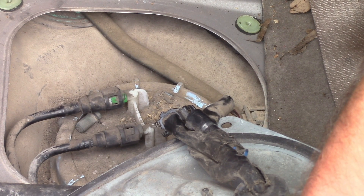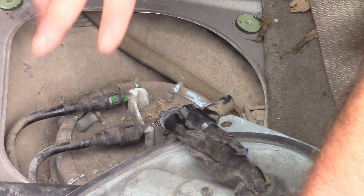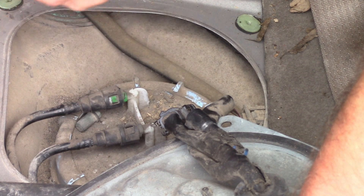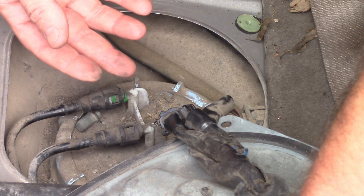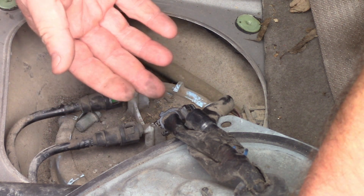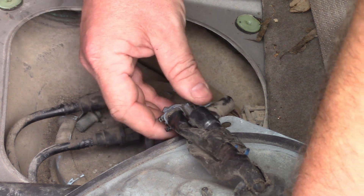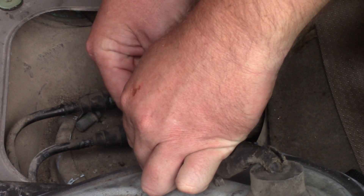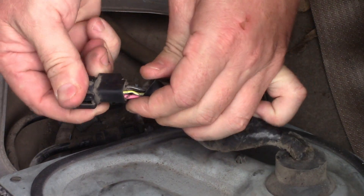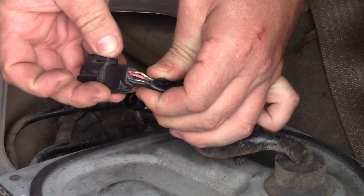One thing to note on this year model is that there are two fuel lines — an outgoing one and a return one. On the later year models of the Escape there's only one fuel line and fuel pressure is regulated by some sort of pump controller, but this one is old-school, so fuel pressure is probably regulated on the fuel rail somewhere. The wiring harness that goes to the fuel pump is a four-wire — two for the fuel gauge and two for the fuel pump.